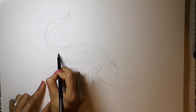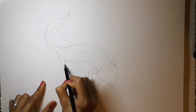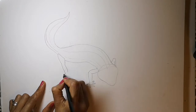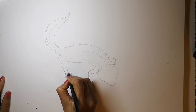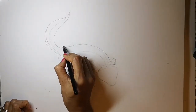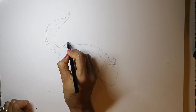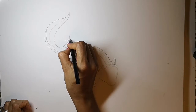Now the back leg — this leg remember comes over the body. And again the five little human-like fingers. And the last leg, which we can see a bit of — the little knee — and again the five little fingers.